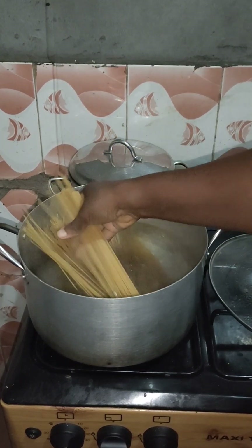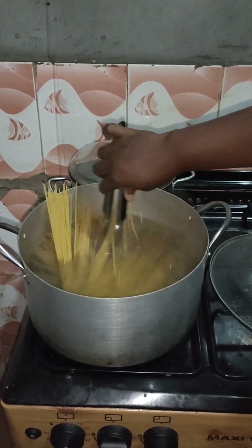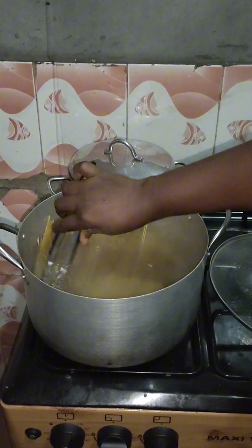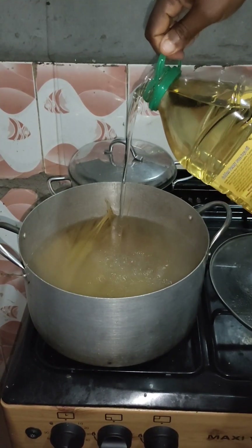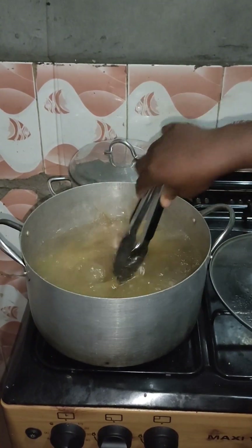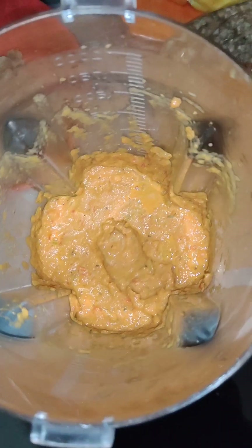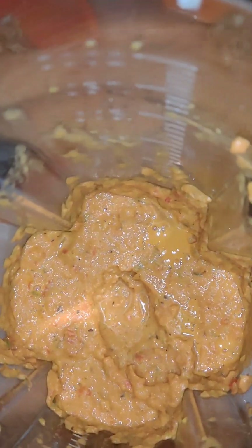In boiling water I put in my pasta — one and a half packs of pasta — because I'm cooking for the entire house. After that I added a little oil. You can add the oil before or after putting the pasta; this will only make the pasta not stick together.